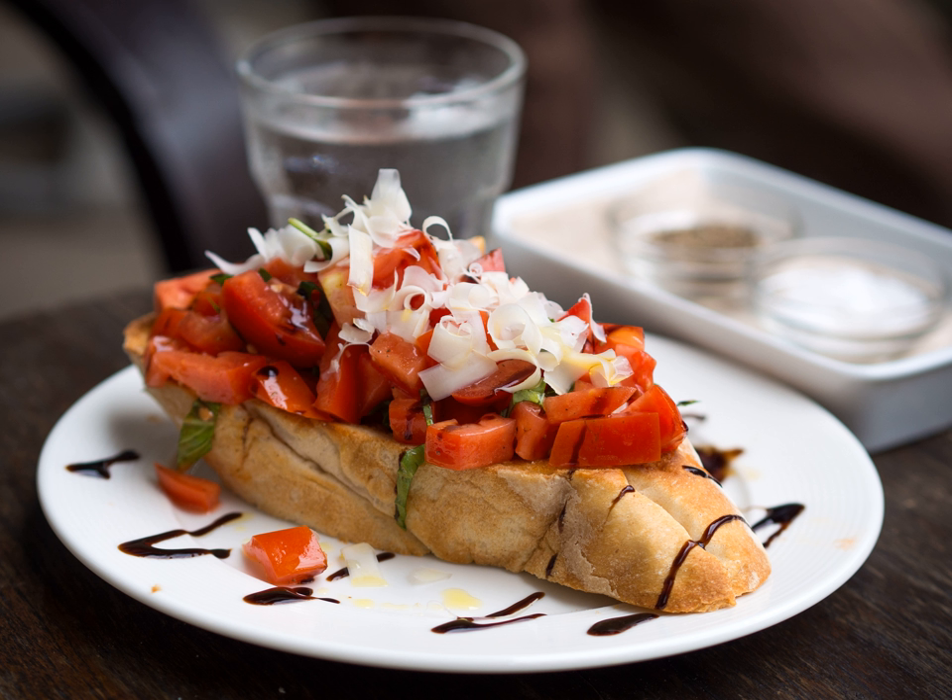In the United States, the word is sometimes used to refer to a prepared topping sold in jars and usually tomato-based, instead of the bread — a sense which is unknown in Italian.